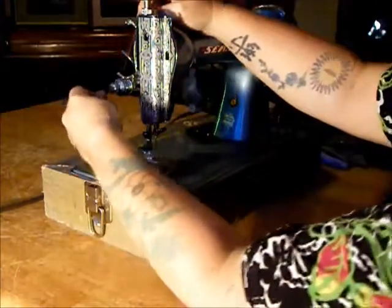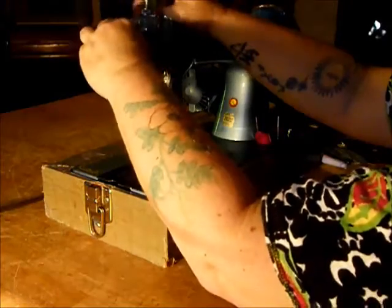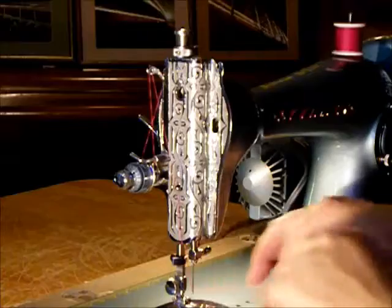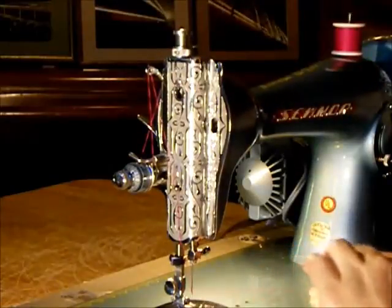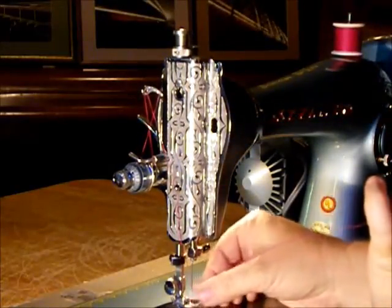Thread on here. If you do want to see any specific features of any of our machines demonstrated, send us an email and we will be glad to do a video for you. Now let's raise the bobbin thread with our nice threading there — pretty easy. Turn the hand wheel towards you and we bring up the bottom thread, just like that.